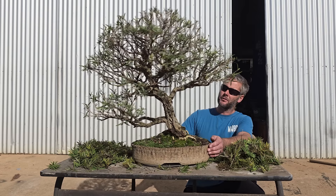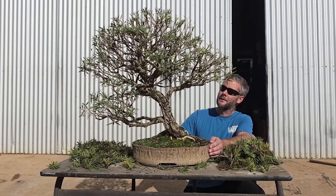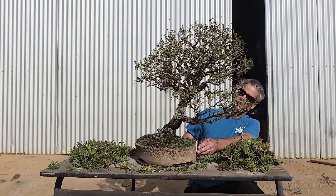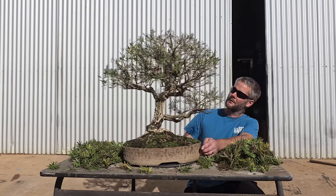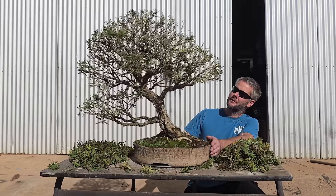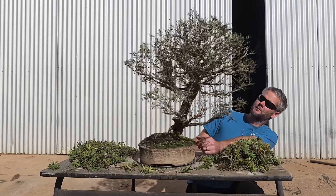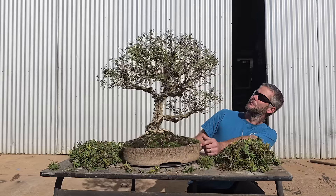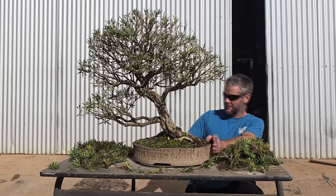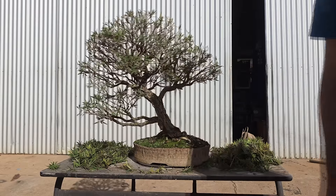I'm going to give you a spin of the tree and show you up the skirt — show you the trunk with all the lichen and all the branches. Give you a slow spin and get my ugly mug out of the way. Pretty cool tree, hell of a lot of character. Catch you next time, cheers.